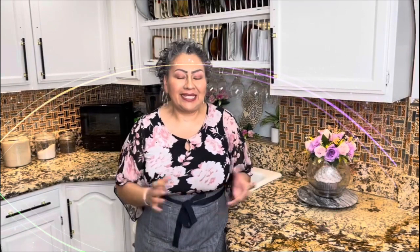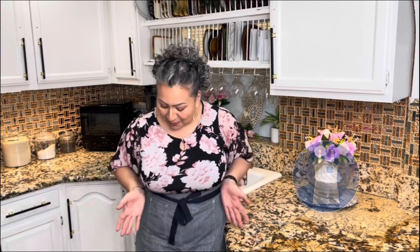Hello my friends, welcome back to Cooking with Loria. Today I want to share with you a very delicious and amazing roasted poblano salsa that I know you guys are going to love. But first things first — my apron is on, my hands are clean, and I am ready to show you my ingredients.